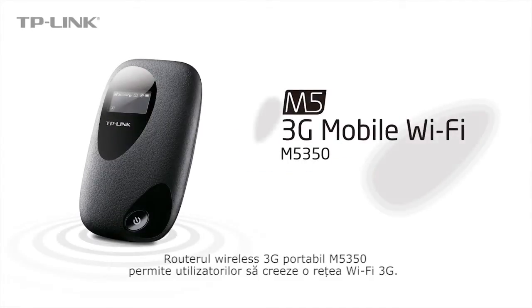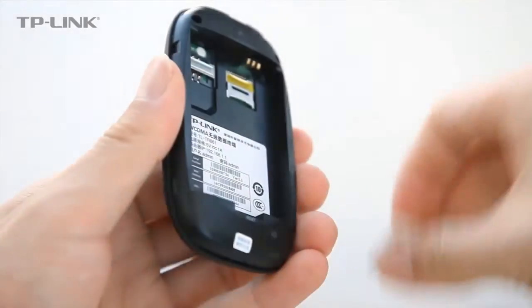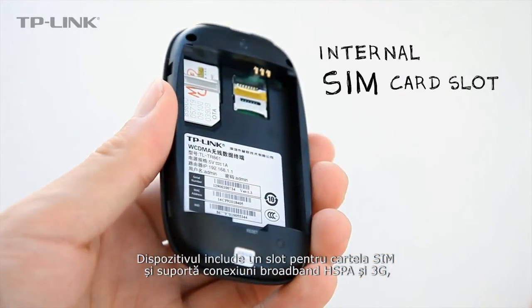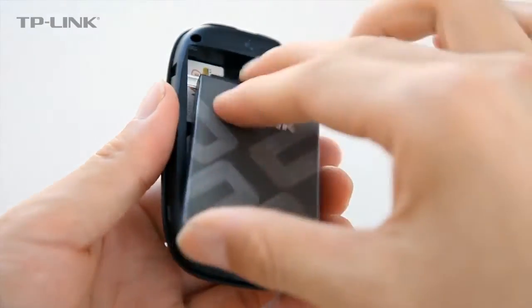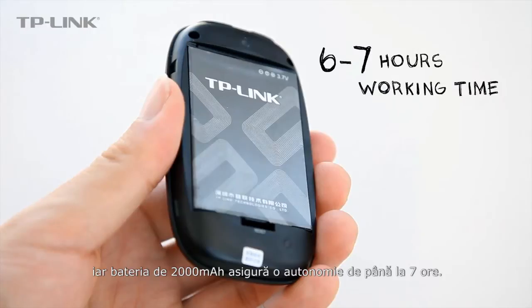TP-Link's 3G mobile Wi-Fi hotspot allows users to easily establish a 3G Wi-Fi network. The device features an internal SIM card slot supporting HSPA Plus 3G broadband connections. A powerful 2000 mAh battery allows for 6 to 7 hours of use at full capacity.